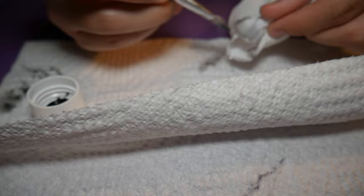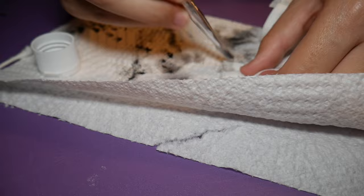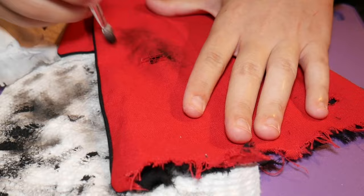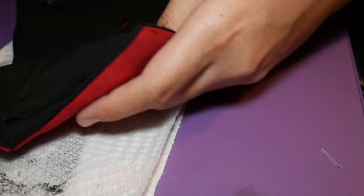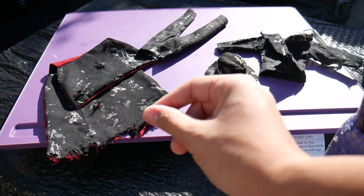I also did some weathering with some black paint. And for the spider webbing effect, I used some spray-on glue that I put in between my fingers, stretched it out, and then put it on the clothes. This was a lot of trial and error, so I kind of did this off camera.